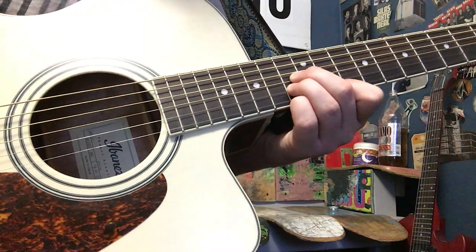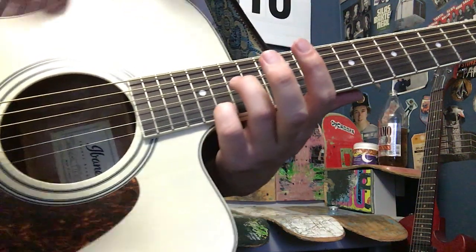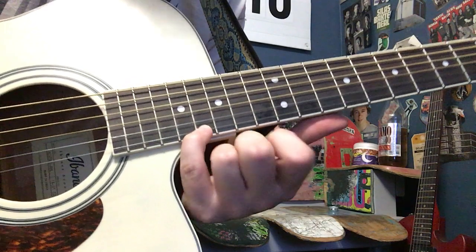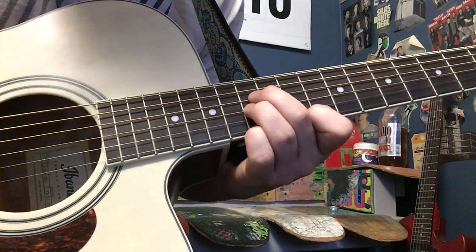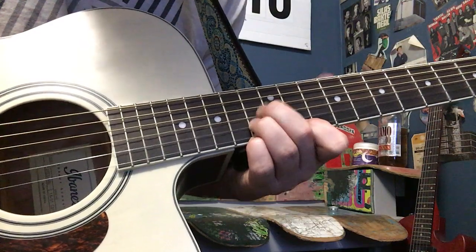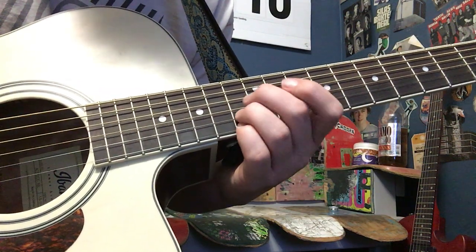And the ring finger right there — I take my pinky and slide up to the 15th fret.